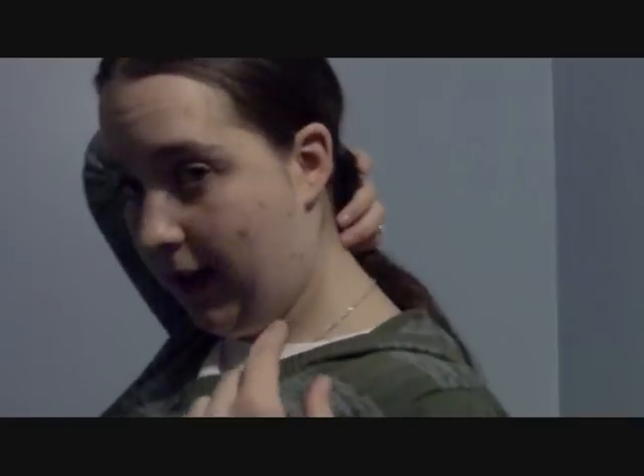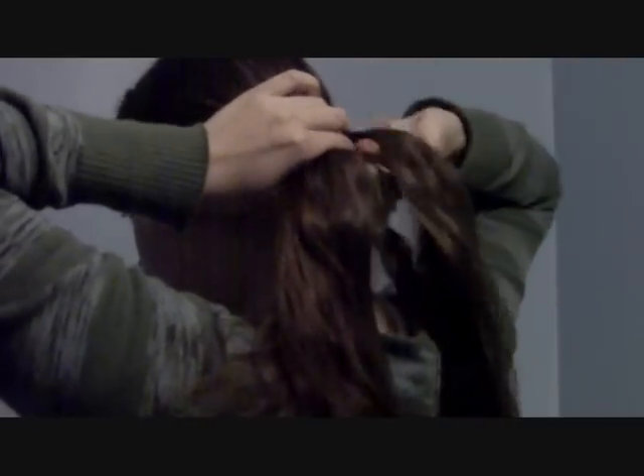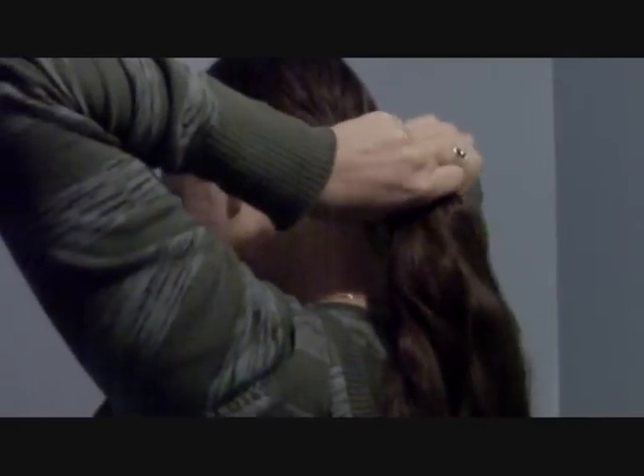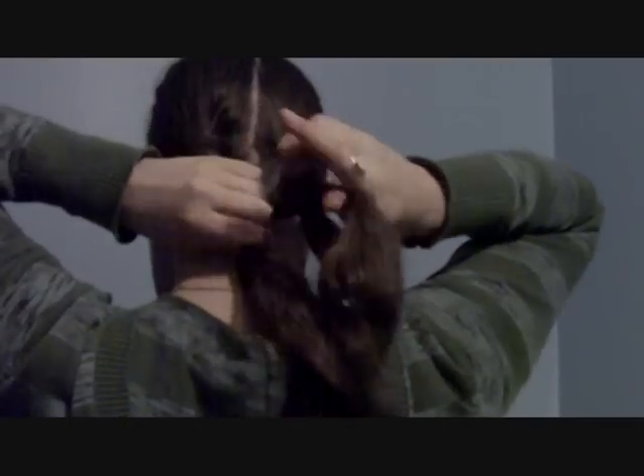I've already done one side just to save time, so I'm going to do the other. I'm going to rope braid this other half, and to make sure that it doesn't wander off towards the wrong side of my head, as I braid it I'm going to be pulling it in the right direction. That should keep it going the way I want it to go. I'll continue the braid down and tie it off.